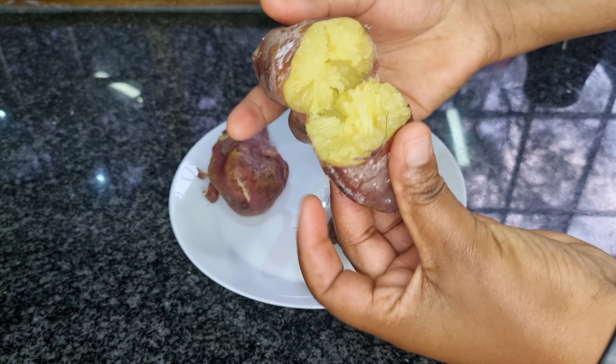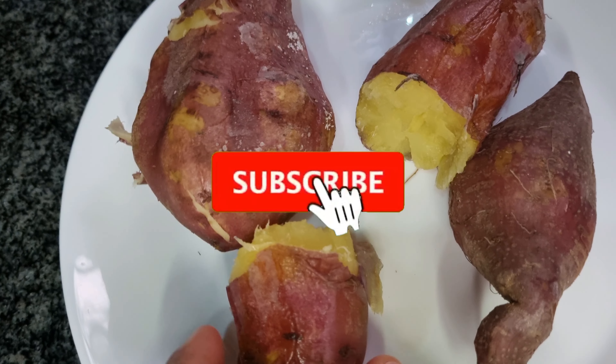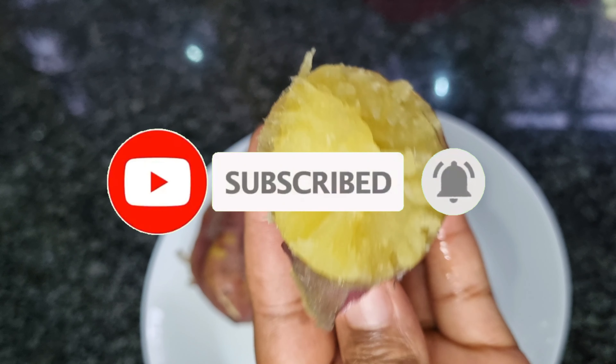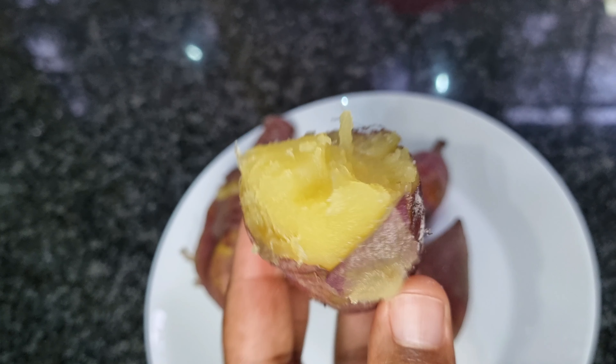And voila — look at these beauties! Golden, tender, and bursting with flavor. Serve them with your favorite side or enjoy them on their own; the choice is yours.